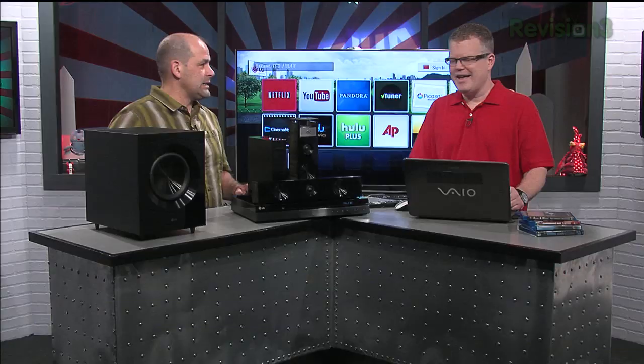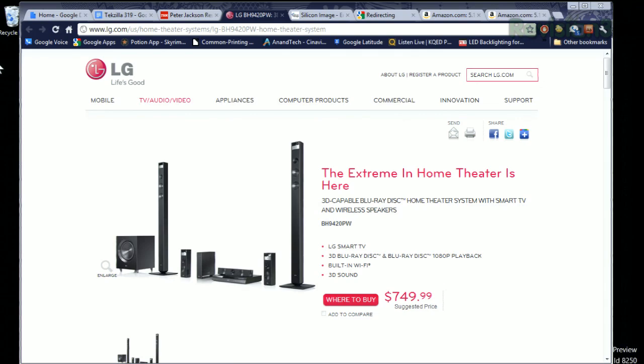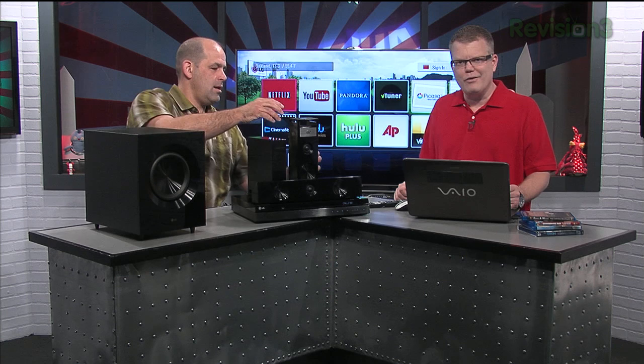Literally a Blu-ray home theater in a box. We're taking a look today at the LG BH9420PW. It's a $700, roughly speaking, 5.1 speaker system complete with Blu-ray player built in. Two-port HDMI switch in the back, a whole bunch of applications you can load up, and pretty good audio quality right out of the box.